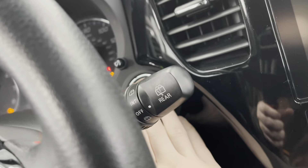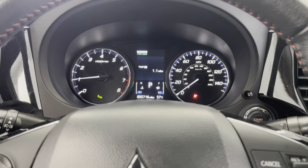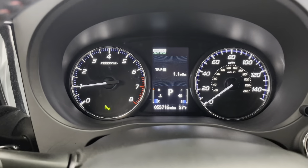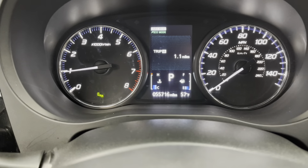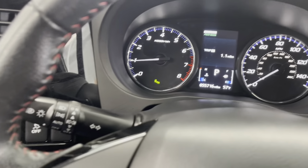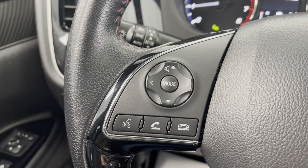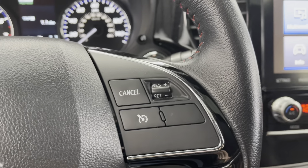This vehicle is a push-to-start. Now that the engine is running and the dashboard is lit up, you'll be able to see that this vehicle has about 55,716 miles on it. Over here on the left side of the steering wheel are your volume controls, as well as your Bluetooth and call controls, as this vehicle does have hands-free Bluetooth. And on the right side of the steering wheel are your cruise controls.